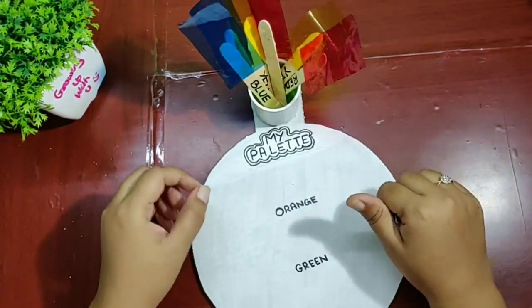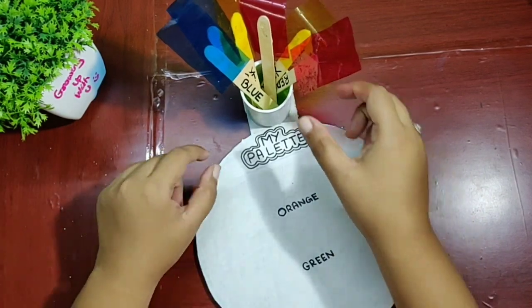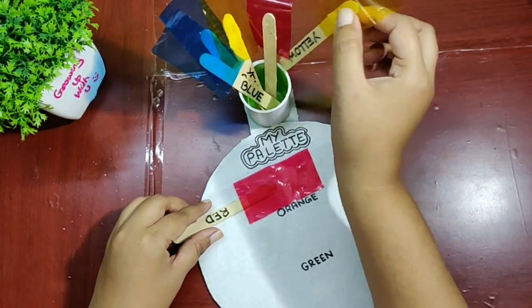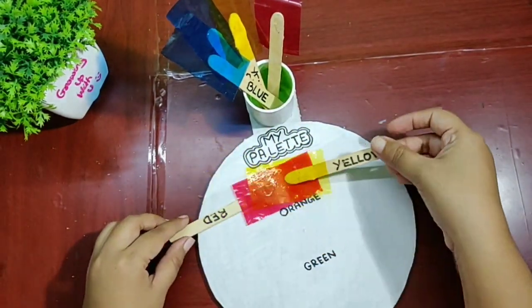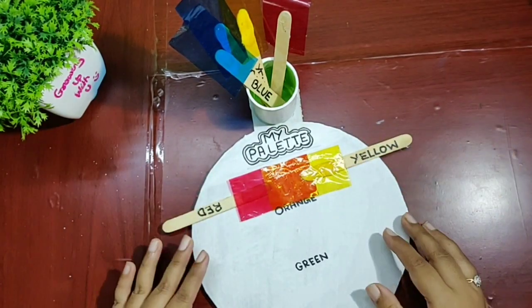So for orange color, what are we going to require? We are going to need a red color and a yellow color — and magic! We get an orange color.